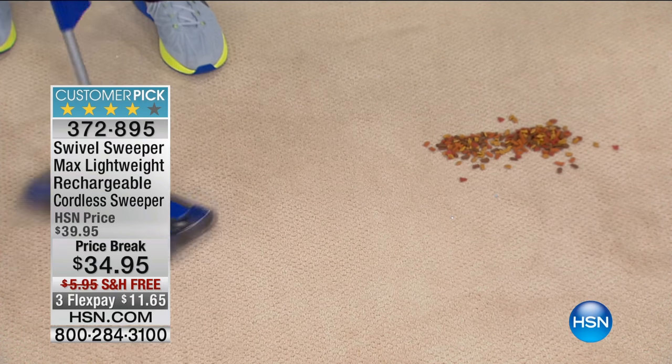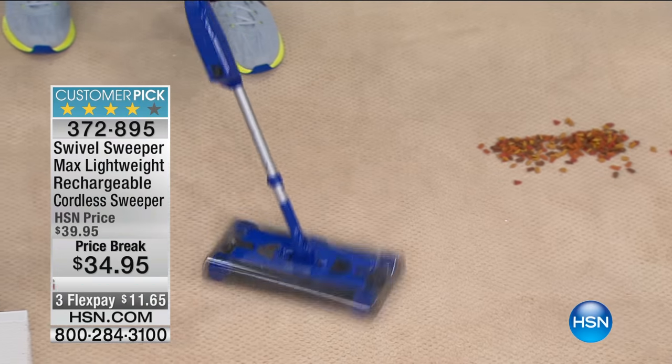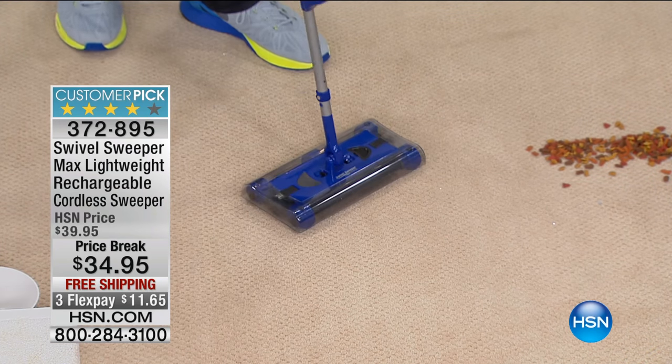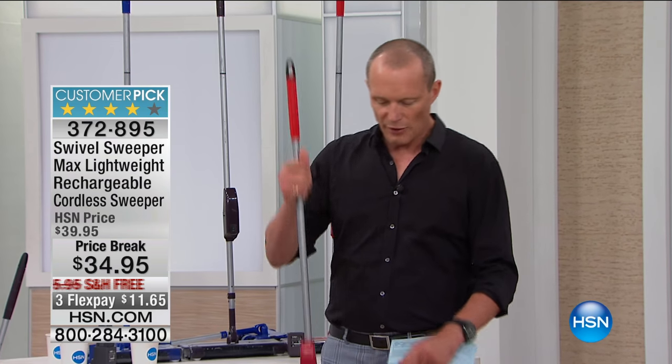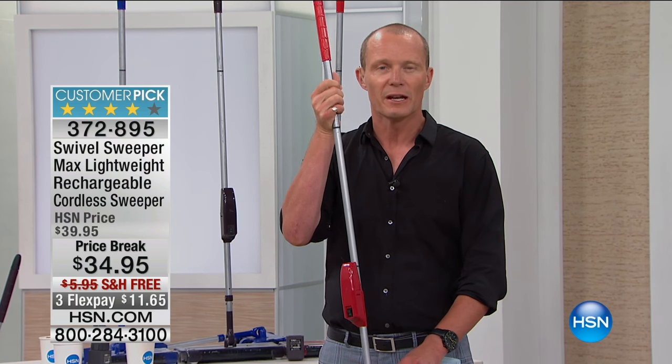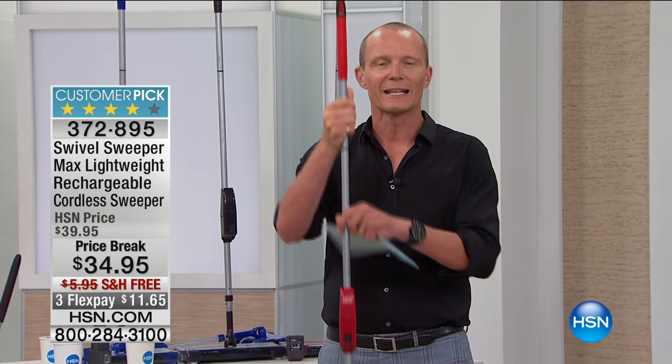On a full charge it runs about 15 to 20 minutes - you may not need that long because it's so efficient. 360 degrees, lightweight, upstairs, downstairs, moving around the home. We've got three different color ways: blue, black, and red. Blue is the most limited. The fact that you can store this so easily, it's lightweight, and most importantly when you're sweeping you're getting the job done right the first time. Three flex pays plus free delivery. Over 20 million people worldwide can't be wrong.